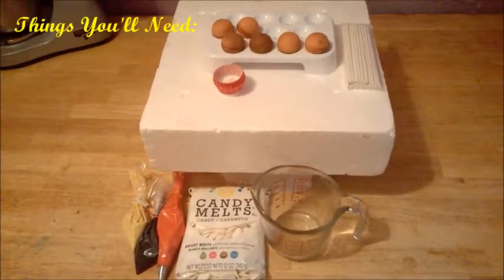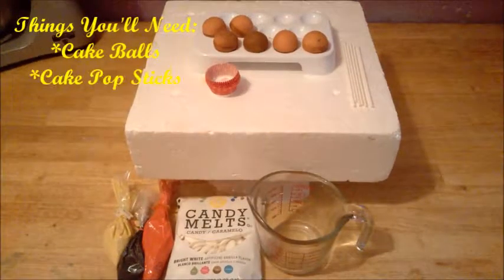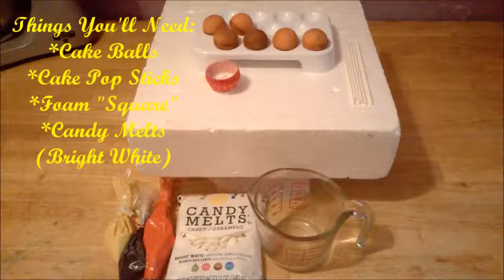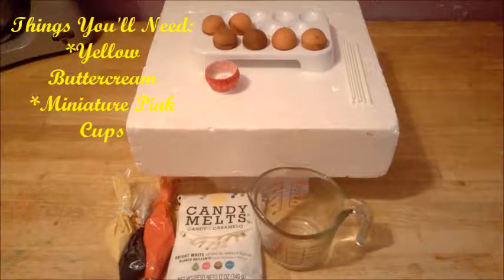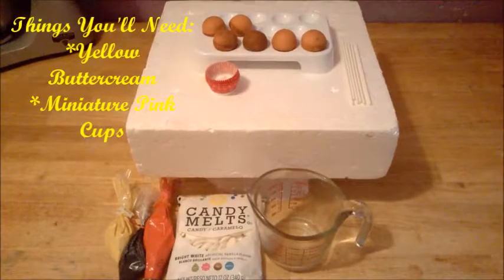Here are the things you need to make your Hello Kitty Cake Balls: some cake balls, cake pop sticks, a foam board, bright white candy melts, a measuring cup, red buttercream, black buttercream, and yellow buttercream to do her eyes, whiskers, her nose, and of course her bow.